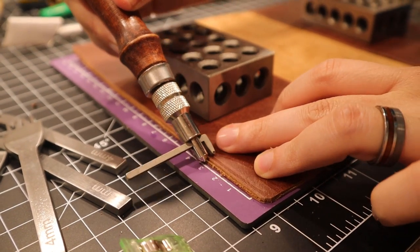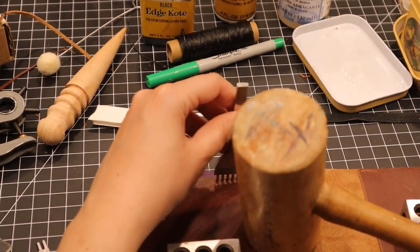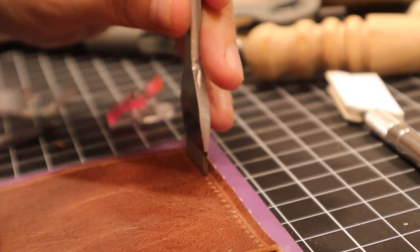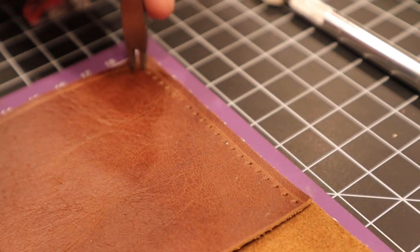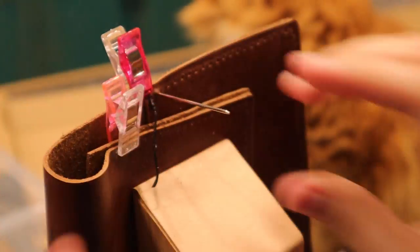I scored a line with this tool that I genuinely don't know the name of, and then started punching the stitching holes. With the holes punched, I sewed for a few hours under the watchful eye of Eos the Cat.